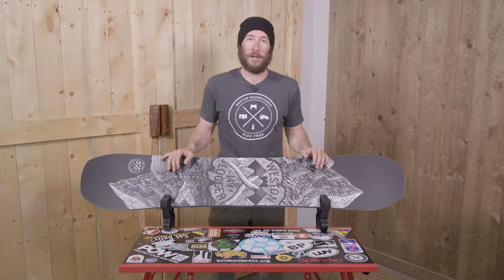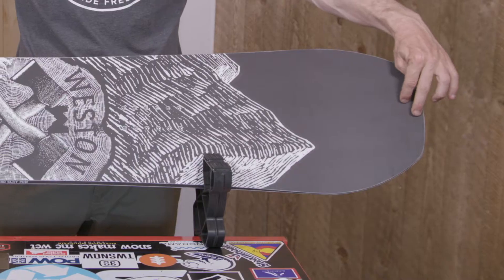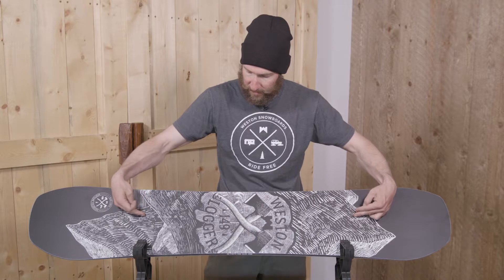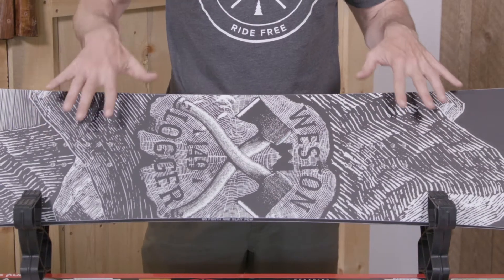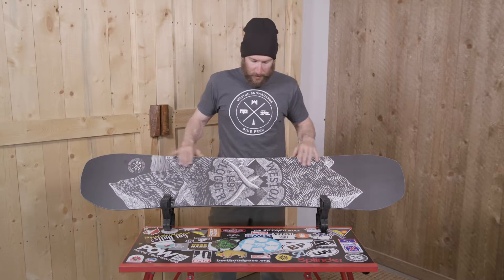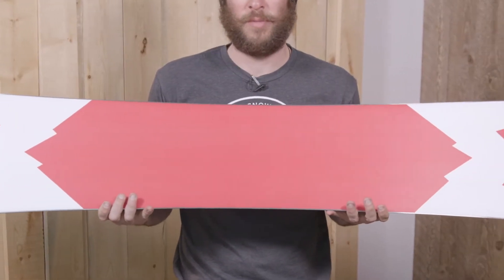The Logger features our Slayer core, which is a mixture of poplar and bamboo. We also incorporated an S-weave carbon stringer that runs from the nose and tail, gets punched through the inserts, goes under the core, and then gets punched back up. This creates basically a spring of carbon that gives this flat board tons of pop. We used a TPU top sheet and PU sidewalls for added dampness on this board, along with our traditional centered bases.